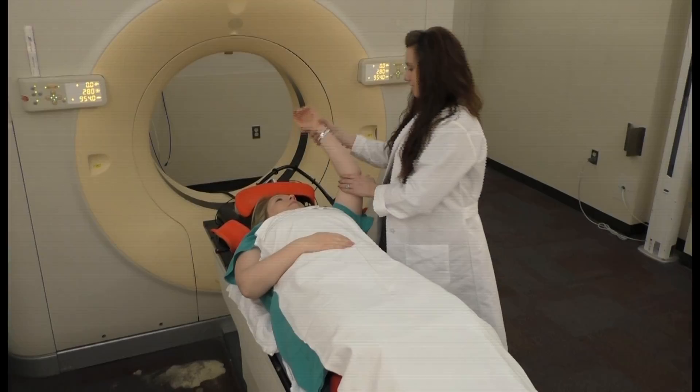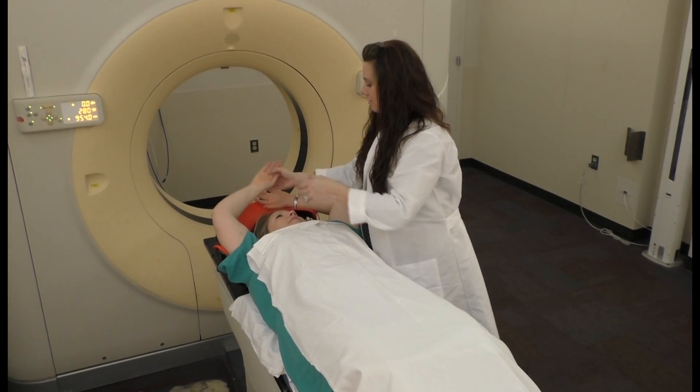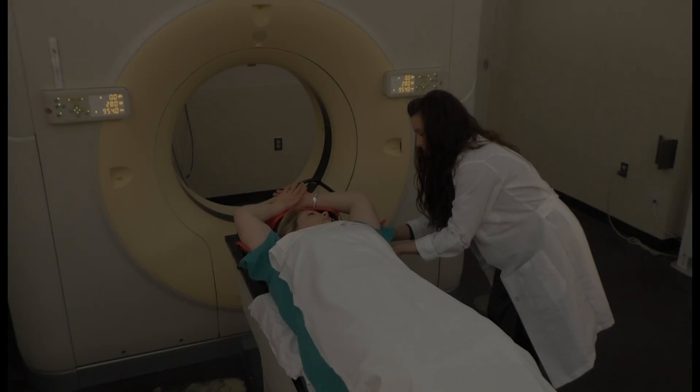When you enter the simulation room shown here, your therapist will help you onto the table and arrange your arms comfortably over your head. The process in the treatment room is often quite similar.